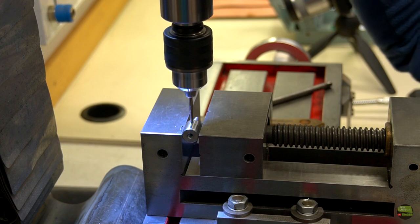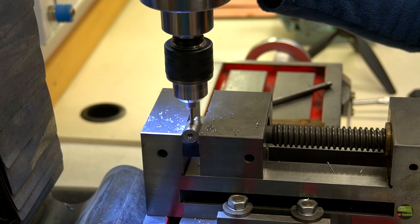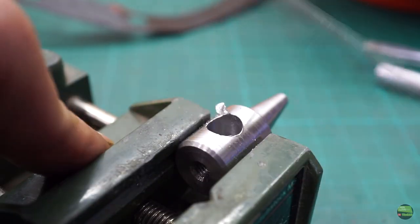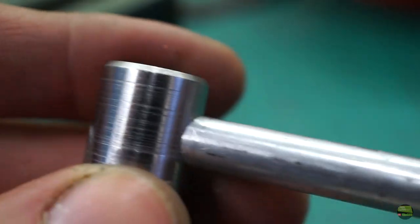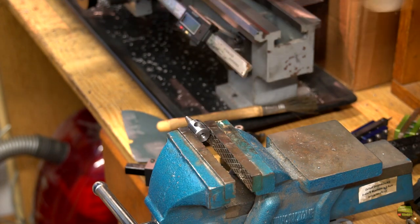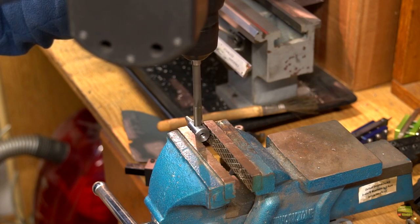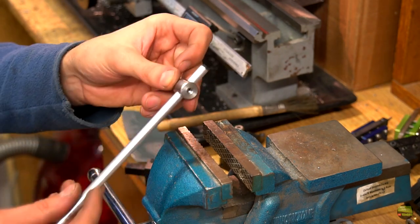For a better finish I clamp it again and sand it a bit more. Now I clamp the piece into the mill or drill press and drill the hole through the center. I first make a small hole then increase to 10 mm with low RPM. Then with a file I clean the rough edges. But the round aluminium axis still doesn't run nicely through the hole, so I use an H7 reamer to make the hole just a bit bigger than 10 mm, so the axis can run smoothly through it — and that's what I want.